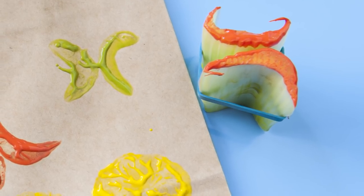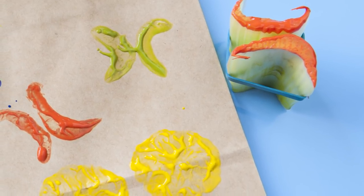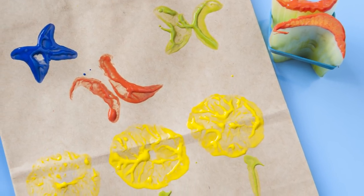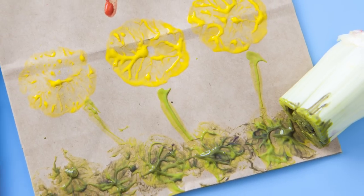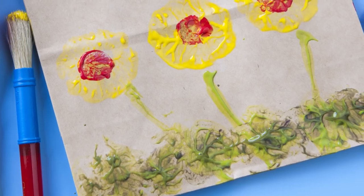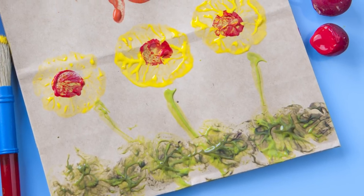Create butterflies by rubber banding two crescent-shaped celery slices back to back and then dipping them into various colors of paint. Add flower stems with a paint brush or a thin celery stalk. Create grass by dipping a celery heart in green paint and stamping it across the bottom of the bag. Add a colorful flower center with a halved radish dipped in a contrasting paint color.